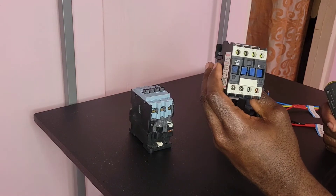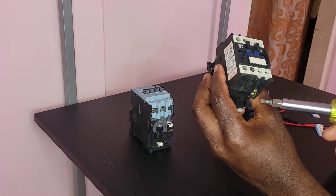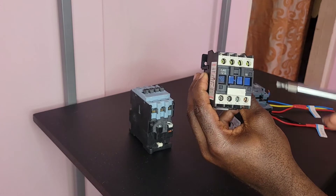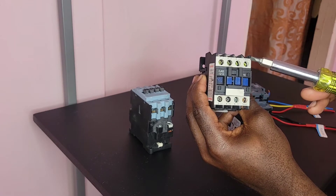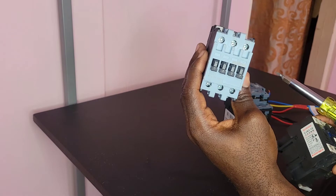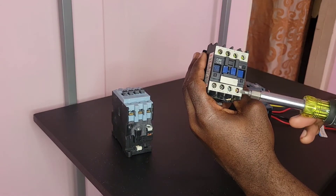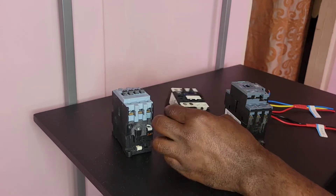This one, as you can see, has the L terminals, the T terminals, the actuator — all of them — and it has the normally open contacts on it. Some of them will have the normally closed contacts and don't have normally open. As you can see, some don't have normally open or normally closed contacts. This one has normally open contacts; some have normally closed contacts and don't have normally open.